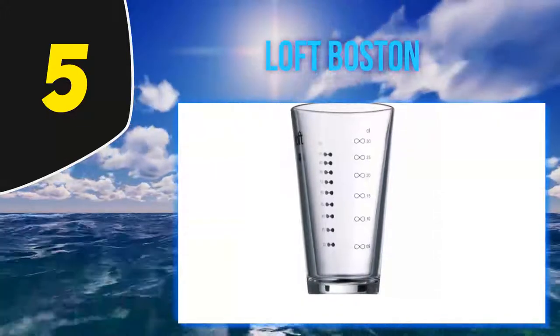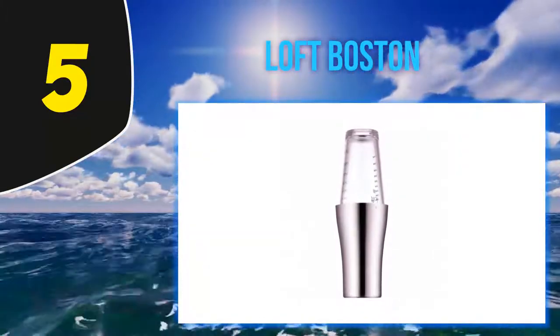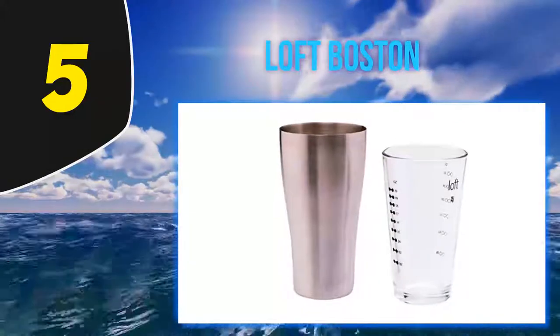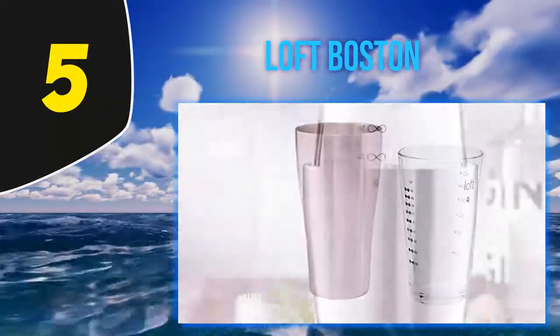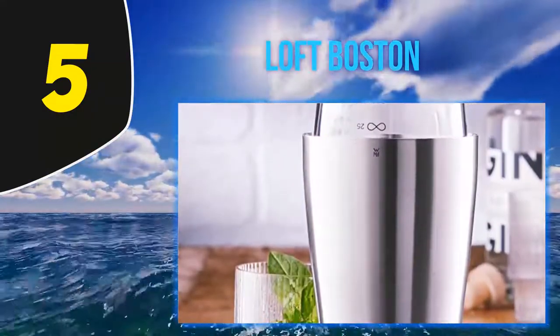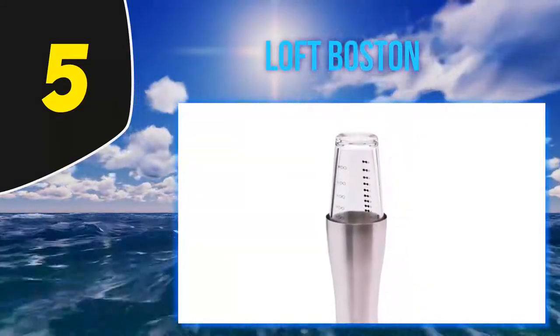The space-saving footprint means you can store this shaker in small spaces, ideal for apartment dwellers or anyone with an overcrowded kitchen or home bar. Budget barware tends to come with a trade-off — you'll need to be realistic about build quality and likely lifespan. Overall, this is a great simple shaker if you're just starting to make cocktails at home.